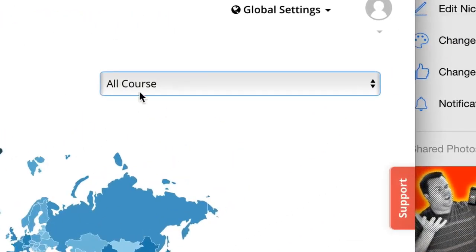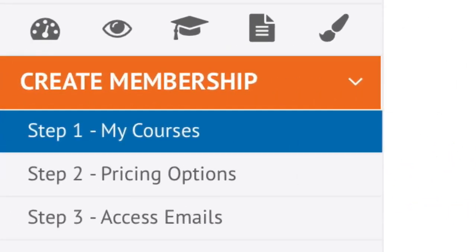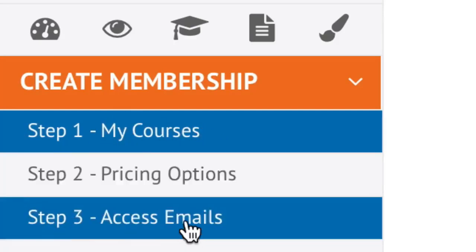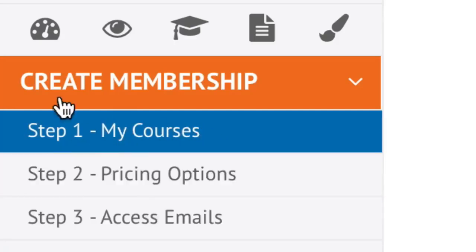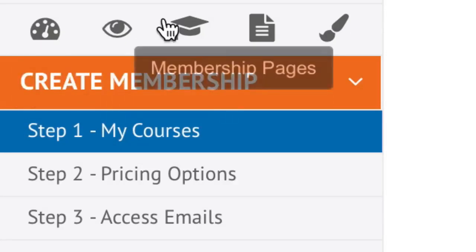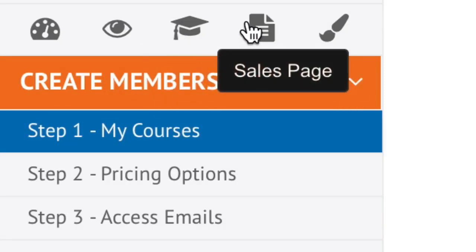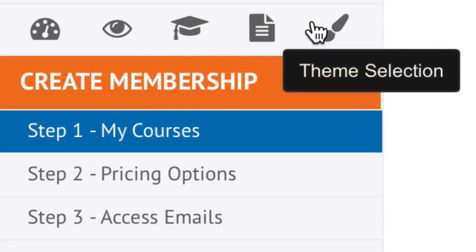On the campaign dashboard you can see where your traffic is coming from at a glance and change courses using the button here. On the left-hand side you can start creating your course by going through three steps: your course, pricing, and access emails. Across the top you have your dashboard, the visit page button, membership pages, sales pages, and theme selection.